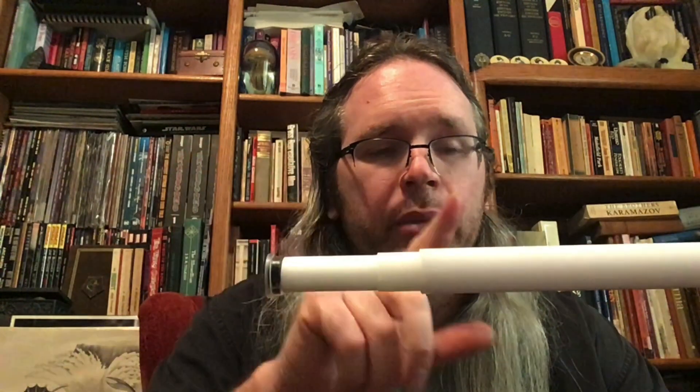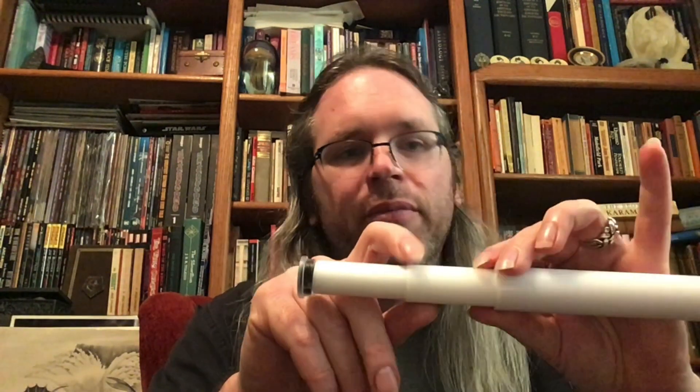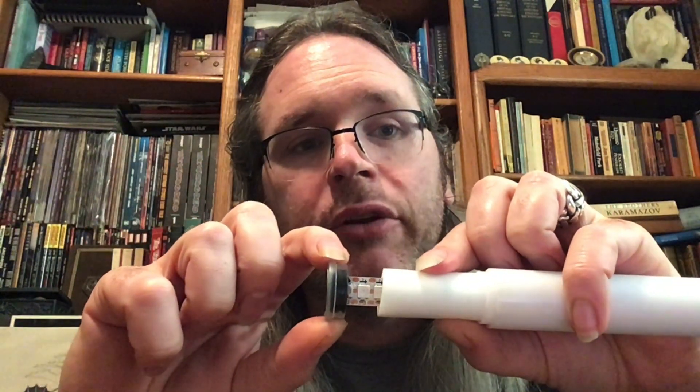What Bendu Armory started doing — and to my knowledge they were the first ones to do this, though I think maybe a couple others are doing it now — is the same construction: a thin-walled instead of thick-walled regular blade, a thin diffusion blade, foam, and then the strip goes directly into the PCB. Now you notice one thing about the Bendu Armory strips: they're quite a bit wider than the ones from LGT or POC store.